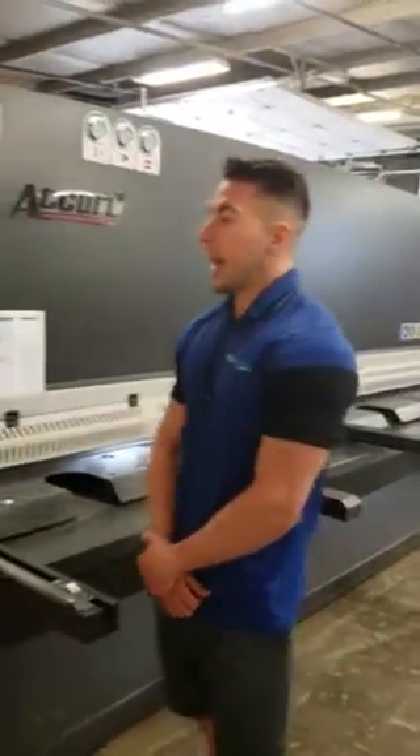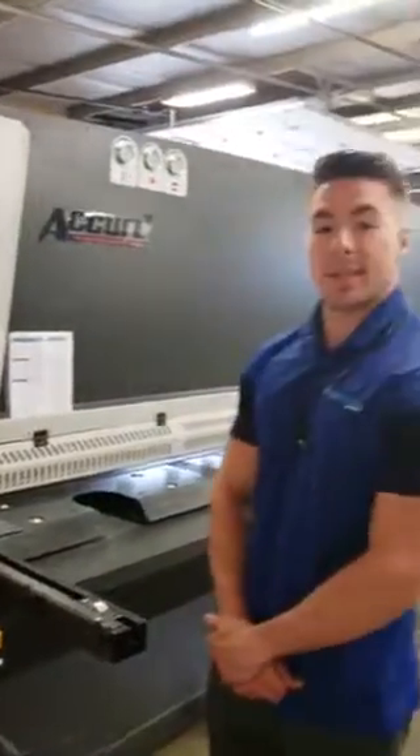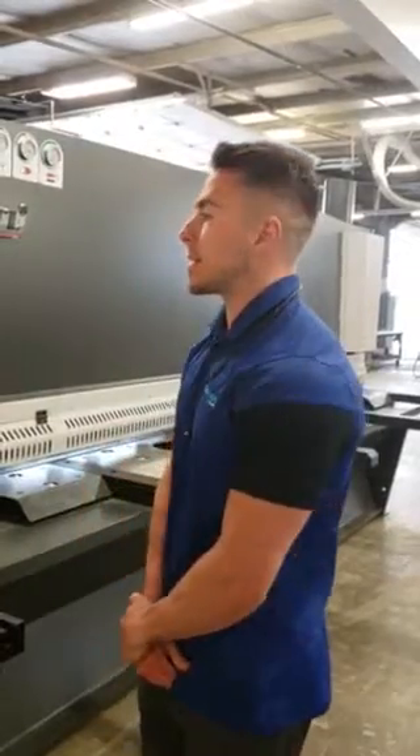Dakota Hood here with Accurale USA and more machine tools. We just completed this 13-foot by 3/8 CNC master fab shear from Accurale USA here in Spokane, Washington today.